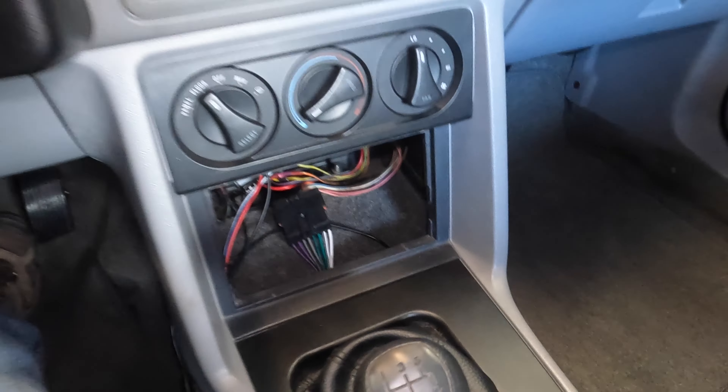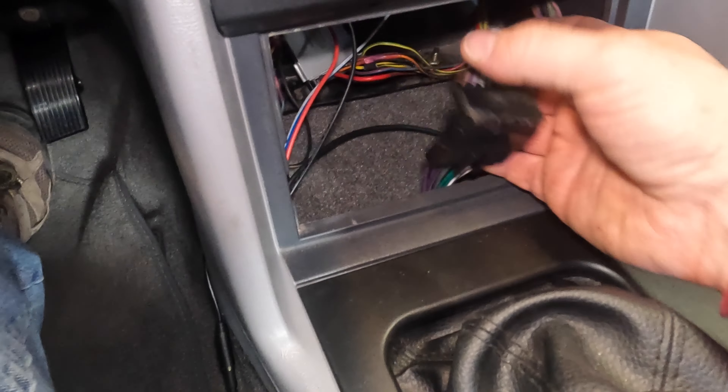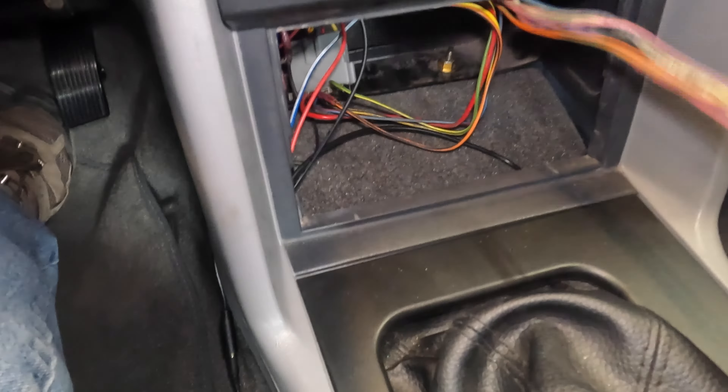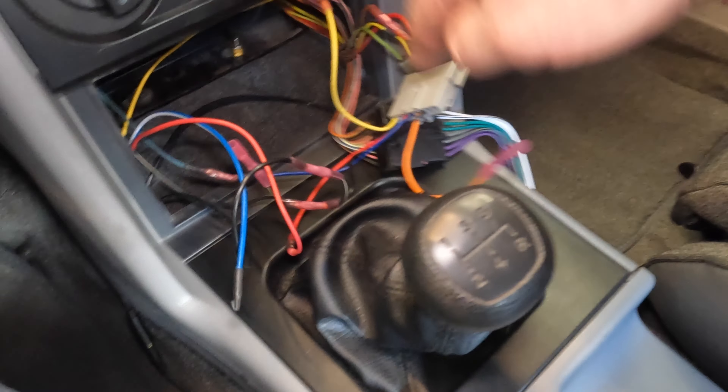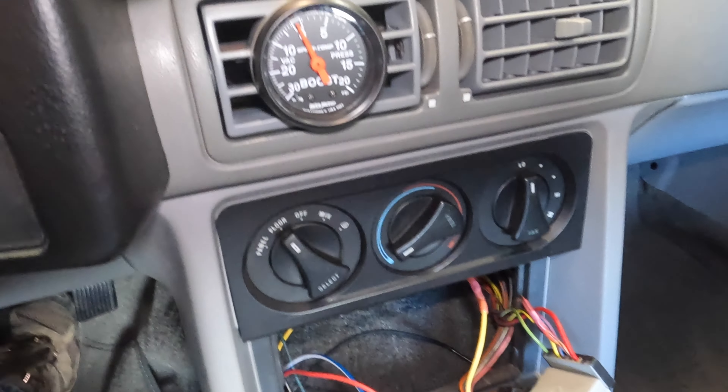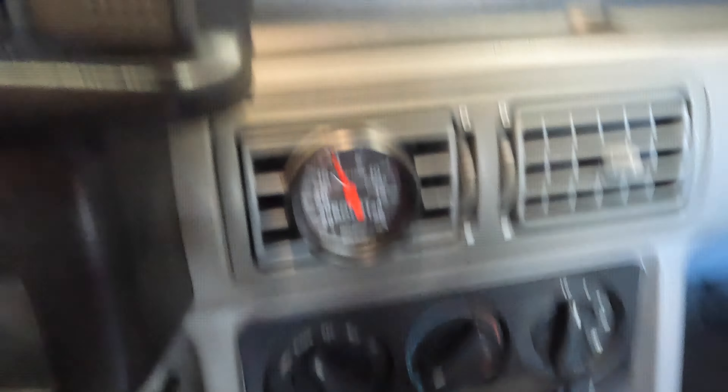Yeah, that's exactly all I wanted. So, panel removed — what you can get for your car is these adapters. It comes in a two-pack: one for the black connector and one for the gray connector. This one is for your speaker wires, which I don't have hooked up yet, and this one is for power and lights for your radio. I tapped into the blue wire for the lights for the gauge, and now the lights on the boost gauge work.